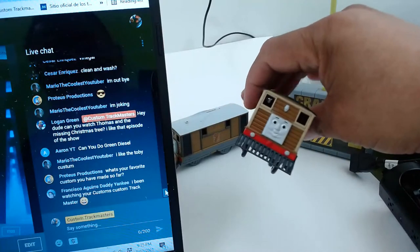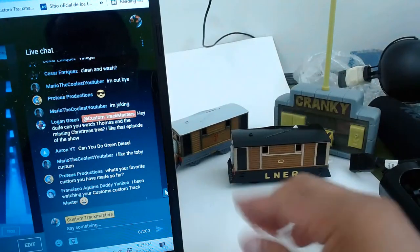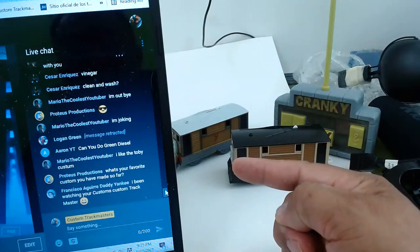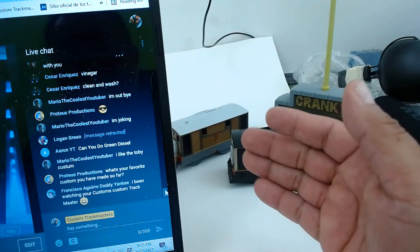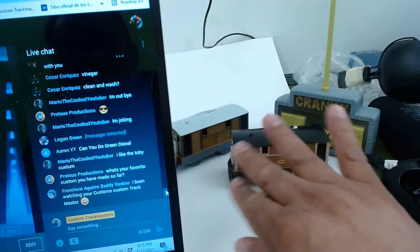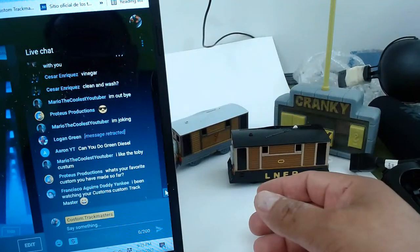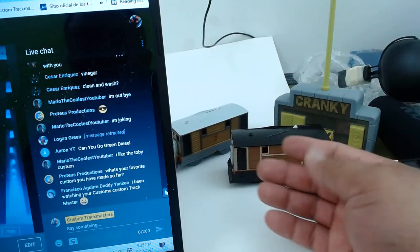I sell my customs. With the Donald and Douglas, I was contacted by several customers and I kept saying no, not for sale. But at the end I had to sell them because the original model was in such bad condition. Anyway, thank you Francisco Aguirre for watching my customs.